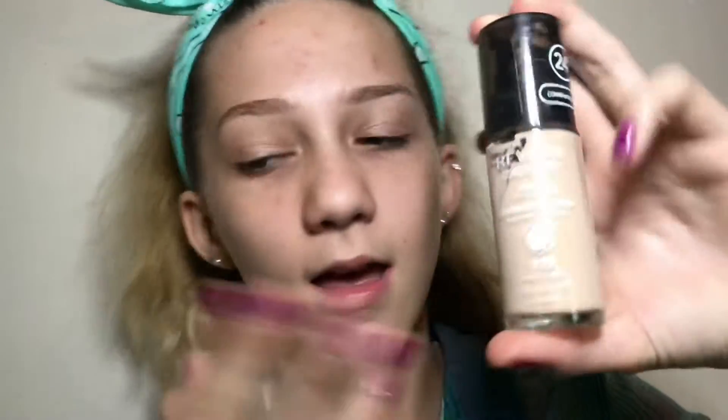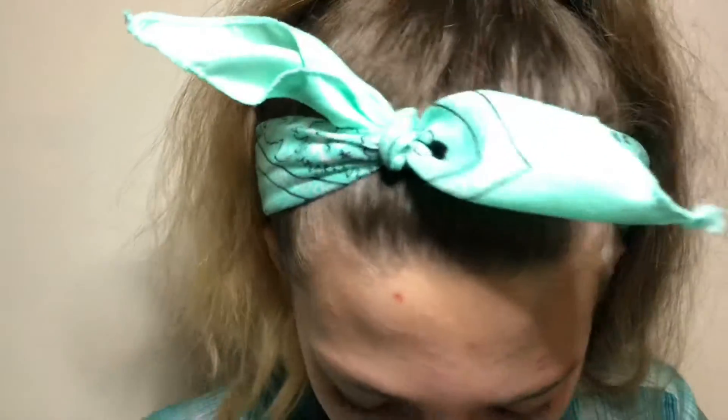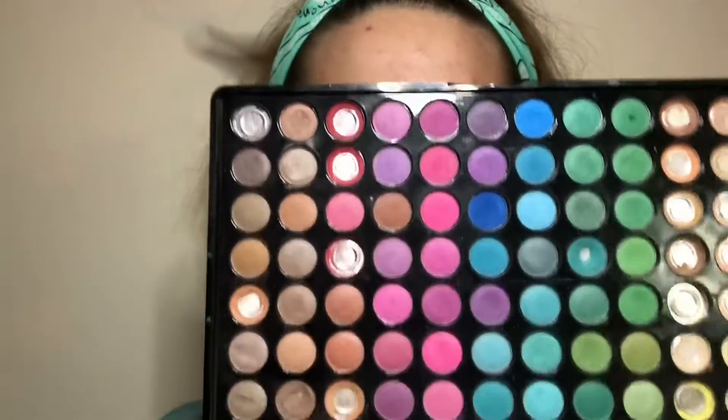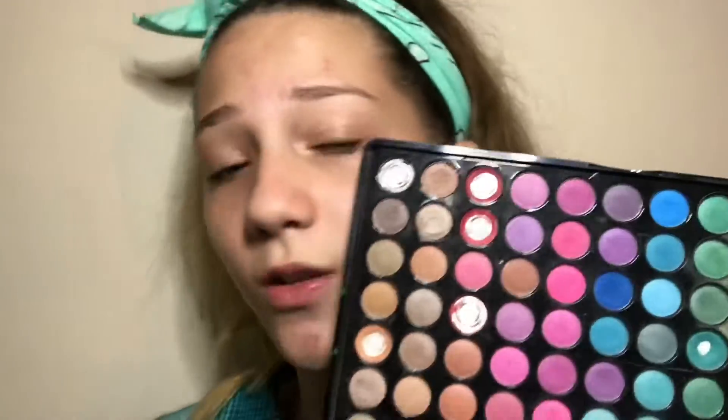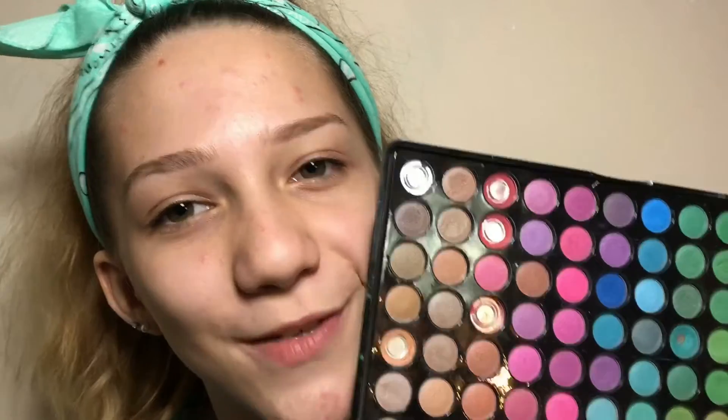So the items you will need is a liquid foundation that is pale so that it can build up pigment. You're going to need scissors, a cotton swab, a plate, and you're going to need a rainbow eyeshadow palette that you don't care about. I personally don't care about this eyeshadow palette anymore because it is really old. I've had it for two years, so I thought I would destroy this one.